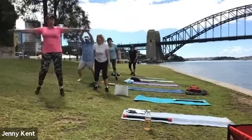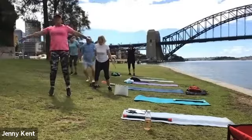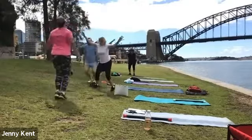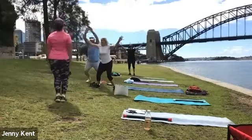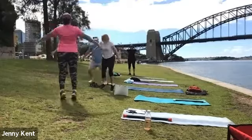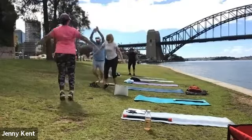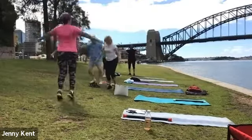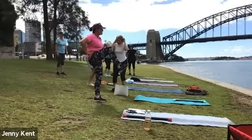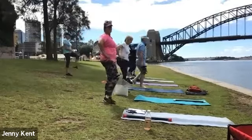Zoomers, you guys start jumping. Good for your bone density, a bit of jumping — not so good if you've got sore knees. Let's do a few knees up, getting a little bit more movement into our lower body.